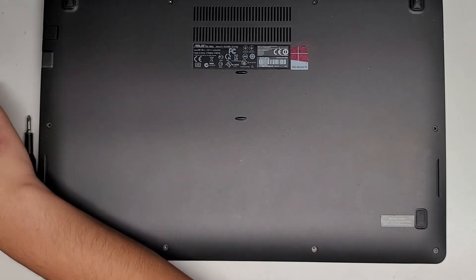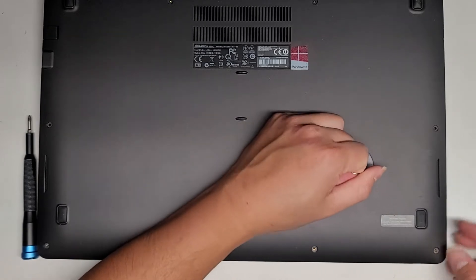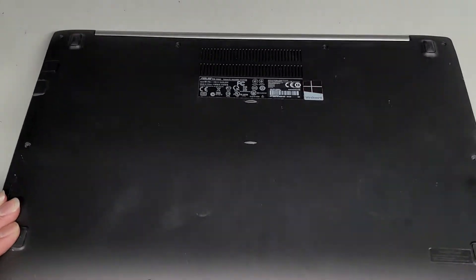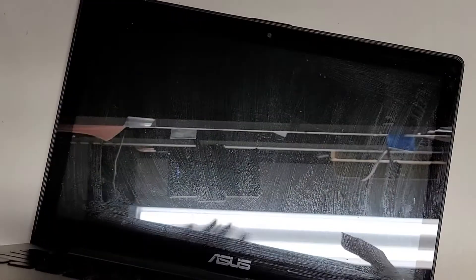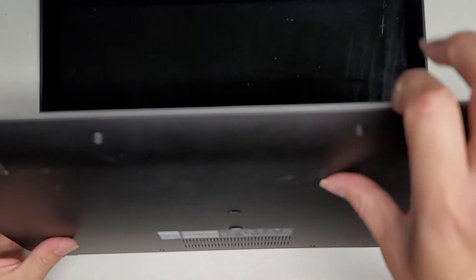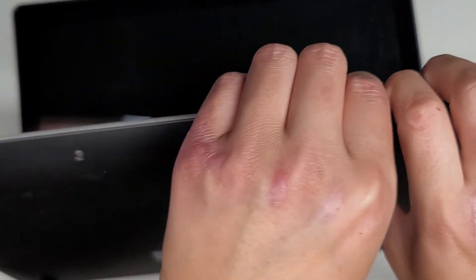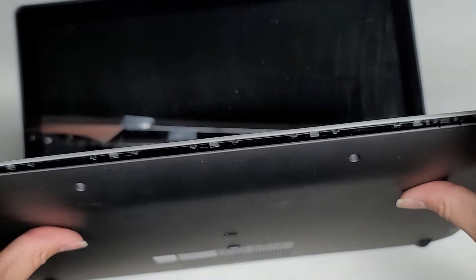We're going to try to pop the bottom cover off using a suction cup, but most likely I'm going to just use my fingernails. As you can see it doesn't want to just pop out easily, so after removing all the screws we're going to carefully open the screen. This laptop is just booting to the BIOS — I'm pretty sure the hard drive is dead since it's not even detecting it in the BIOS. So we're going to go in the gap here and push from the bottom, and the bottom cover came out really easily.